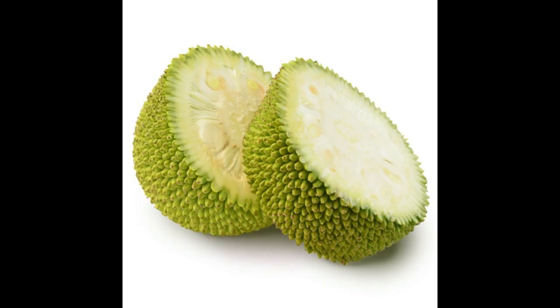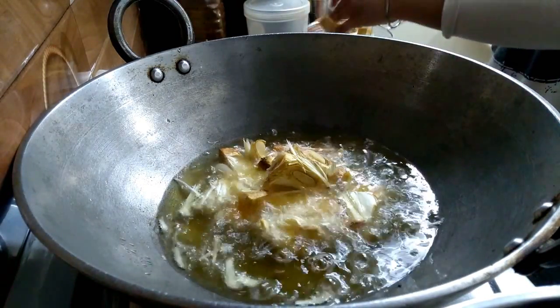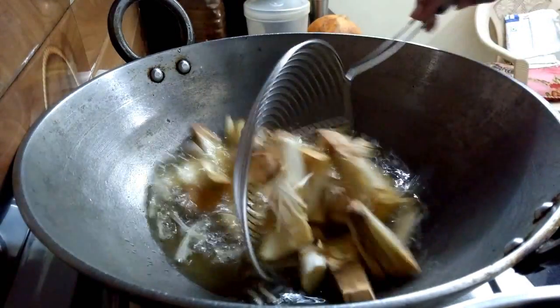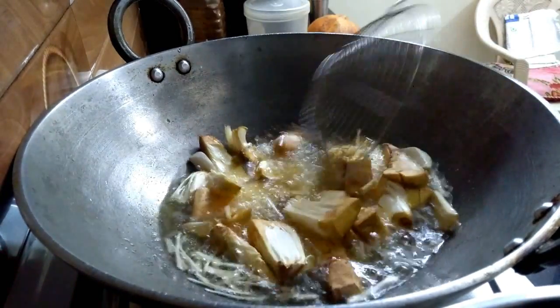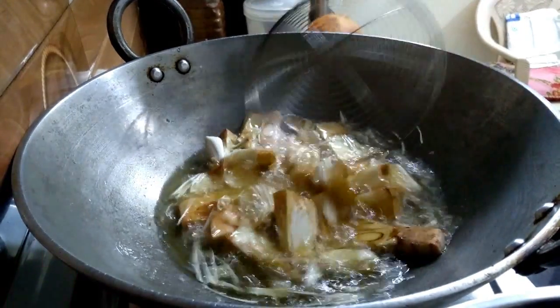Clean it, dry it, and boil it. So you have to keep this in mind. When you buy the jackfruit, you have to fry it on medium heat, and you can fry it at a time.